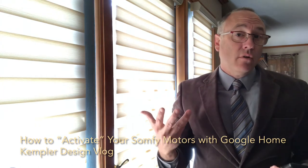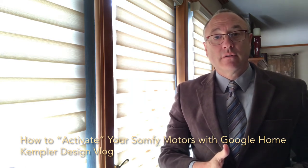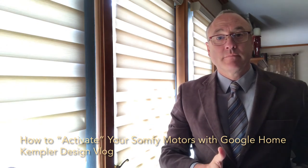And we do that by saying: Hey Google, activate back sheer. [Google responds: I understood. Activate back sheer. Is that right?] Yes. Activating back sheer.